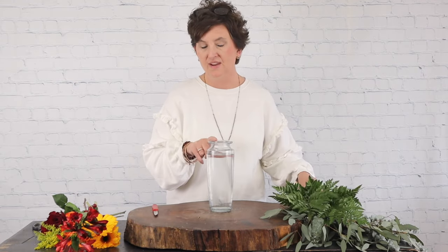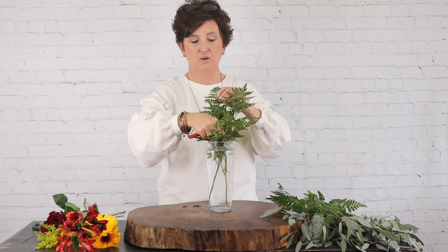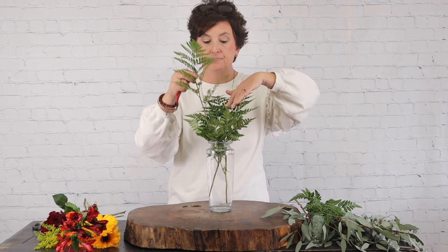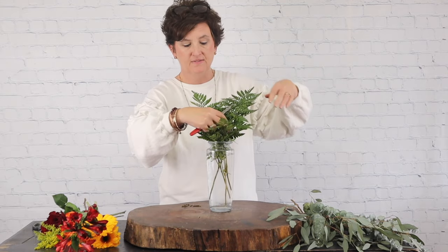I'm going to start out with a vase filled with fresh water. It also has some fresh flower food to keep the flowers fresh longer. I'm going to take my floral knife and I am going to add my leather leaf first. So this is a one-sided arrangement, which means all of the flowers and greenery face one side — more of a bud vase type arrangement versus an all-the-way-around arrangement. So I have added my leather leaf to my vase.